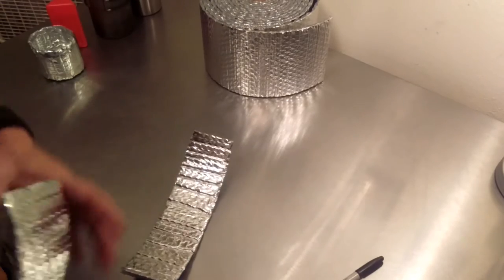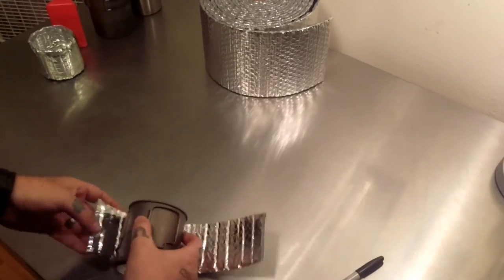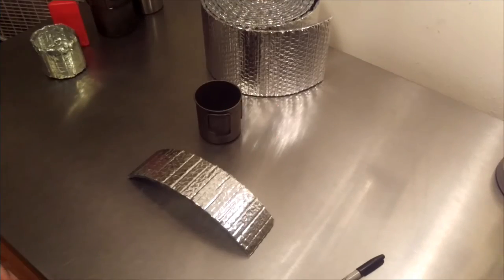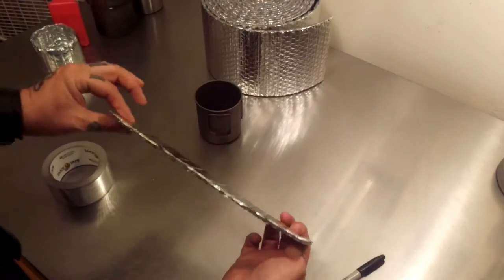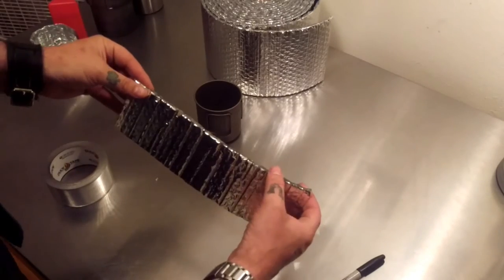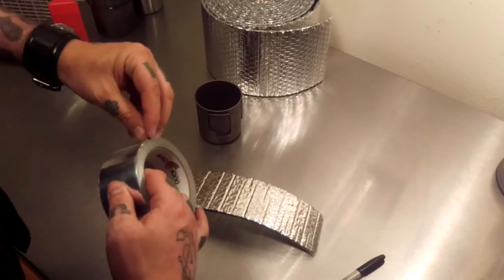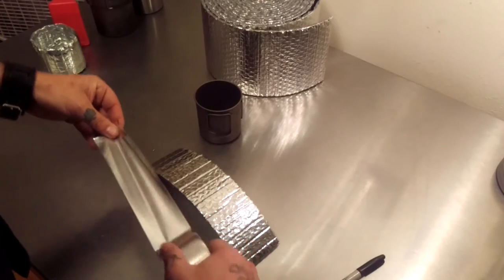Now you've got your main piece right here. You're going to want to take this and make sure it fits the way you want it to — rolled up just like that. We've got our piece of Reflectix cut. Now what we want to do is seal the top of this up with a piece of tape so that it's not rubbing against your mouth when you're sipping. Just grab a piece of tape — you want it to be the same length as this.